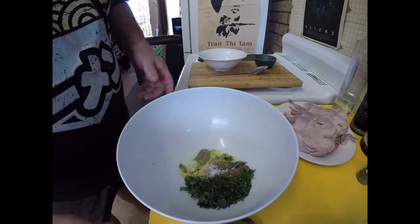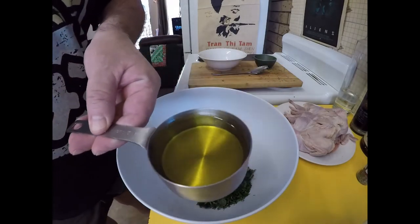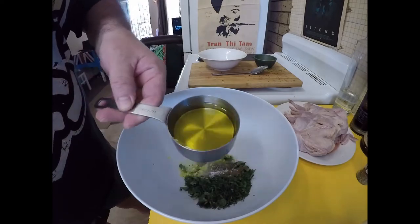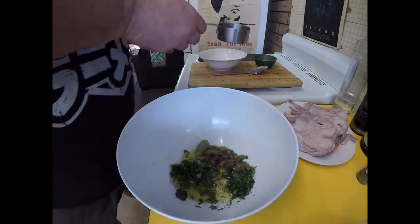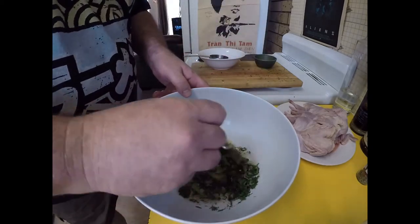To help bind that all together, I've got half a cup of olive oil — in it goes. Just give it a little mix.